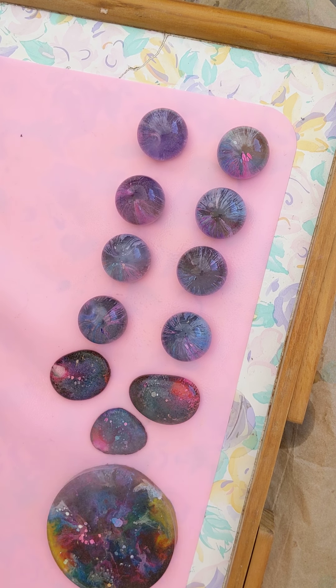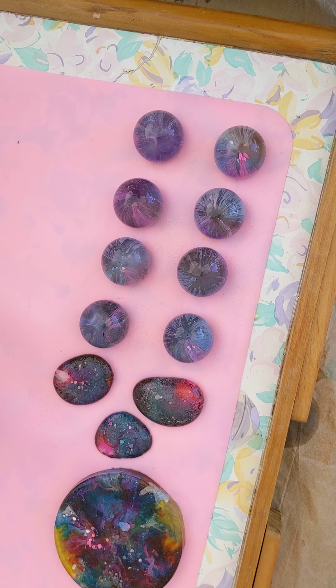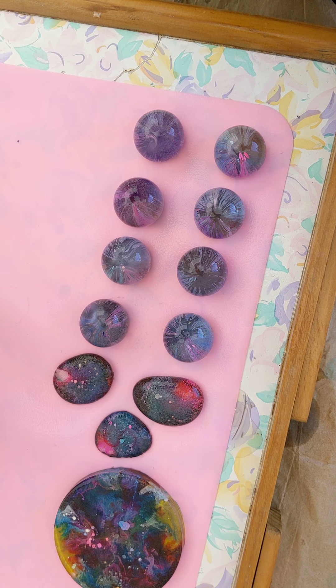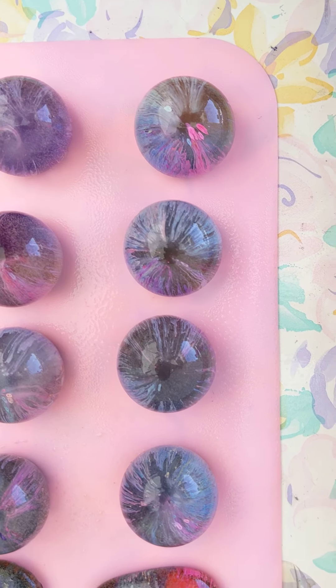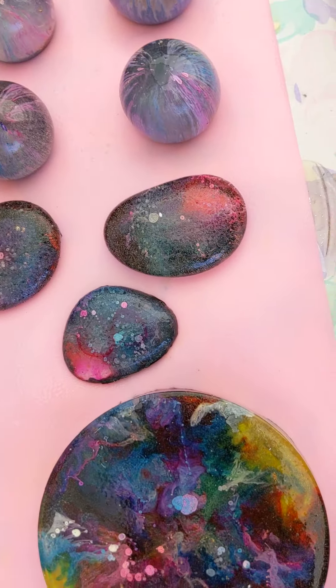I said I'm very impatient, which is not good for this sort of project. Okay, so now I'm going to take you down so you can see. Here they are in all their glory. When they dry, they're going to be lovely.